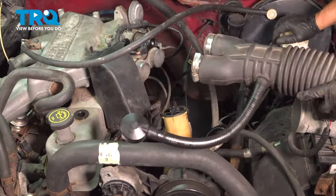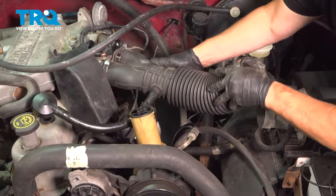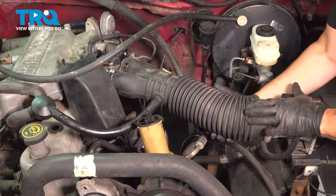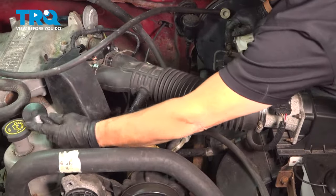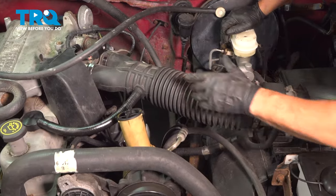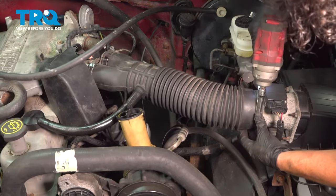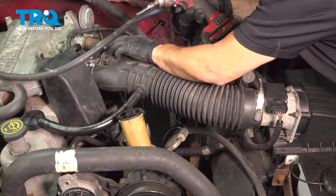Now connect the air intake hose. There are two ports on the throttle body — wiggle them until they seat — then over to the air box cover. Make sure it's flush, put your vent in. Use a 9/16ths or flathead screwdriver to tighten the three clamps — make sure they're snug, because a vacuum leak will cause running havoc.